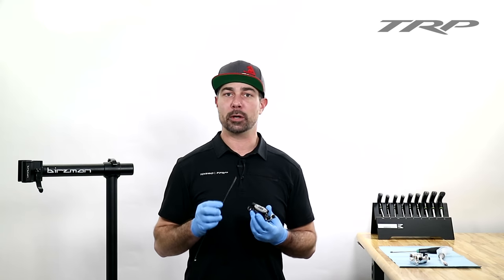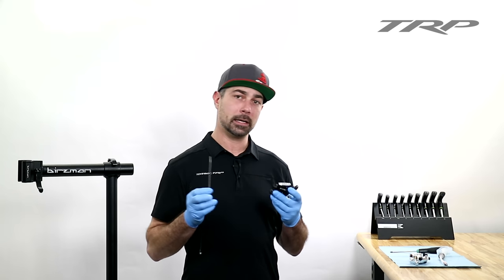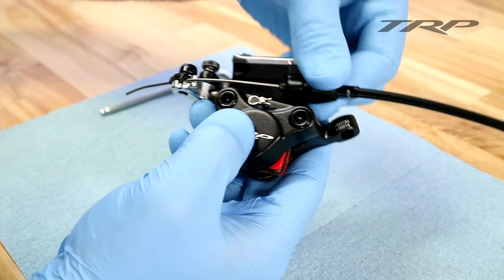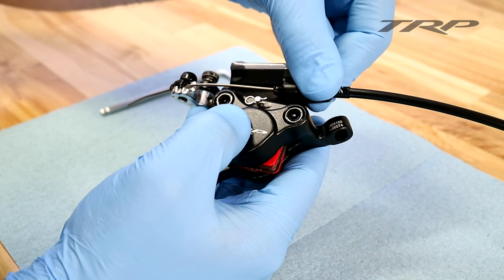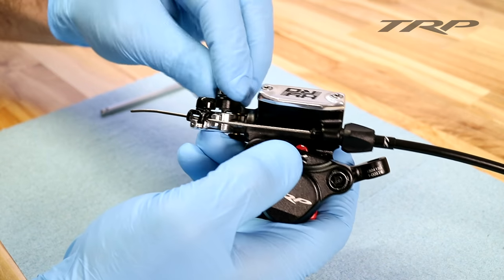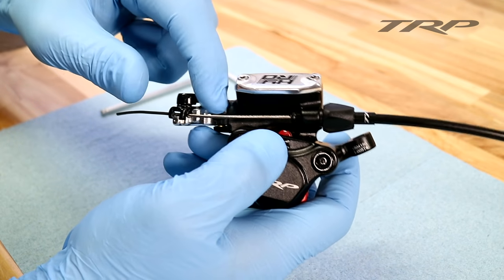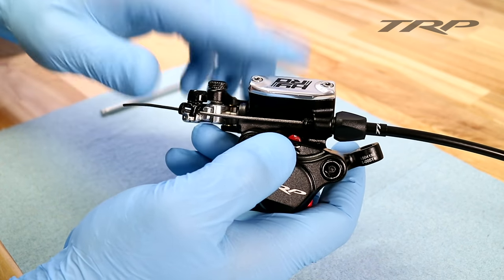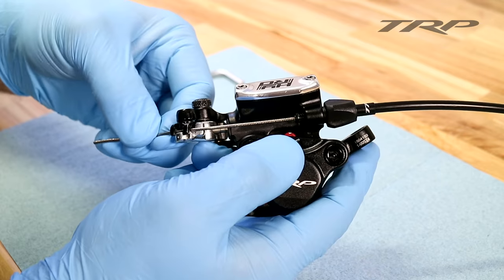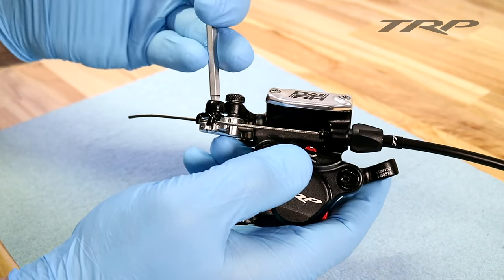Now the High Road is ready to set up on your bike. I'm going to do it in front of the camera to give close-up details — you'll of course be setting it up on your bike. When setting up your High Road's cable, the first thing to do is make sure that your barrel adjuster is all the way bottomed down. The next thing is to make sure that your actuation arm lock knob is threaded into the actuation arm. This ensures that the actuation arm itself, the pushrod, and the master cylinder inside are all in the correct position. Next, pull on the brake cable to get all the slack out and tighten the cable anchor bolt to six to eight Newton meters.